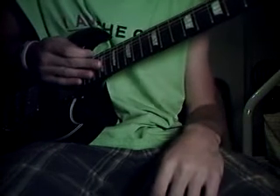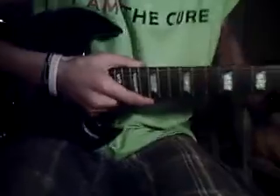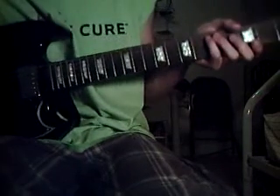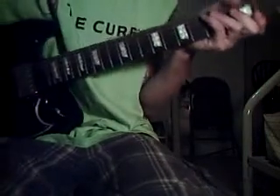Today we're going to be learning a popular song right now — it's called Fall For You by Secondhand Serenade. This song is played in standard tuning, and I'm going to teach you how to play the guitar part. This is for if you don't have a piano player — you just play it like this.